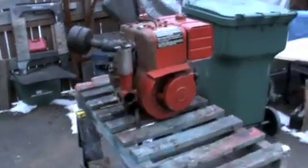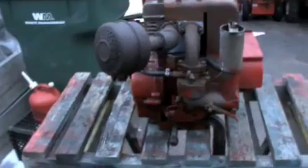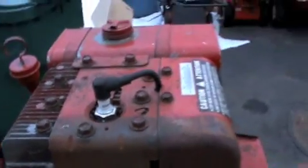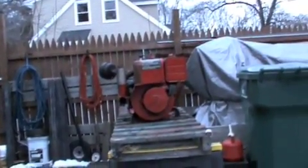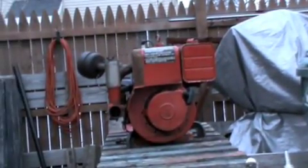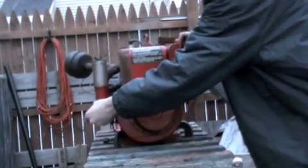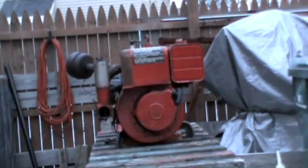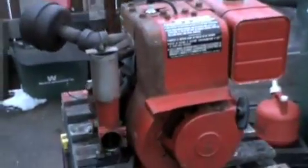Here's the 11 horse. This isn't going to be a cold start because I just started it about five minutes ago just to make sure it would run. I just got a muffler on there, which will work for now. Runs real nice, doesn't even smoke. I put a slightly used spark plug in there, and my shut off is this wire right here — I just grounded it to the air intake. Runs real nice and smooth.